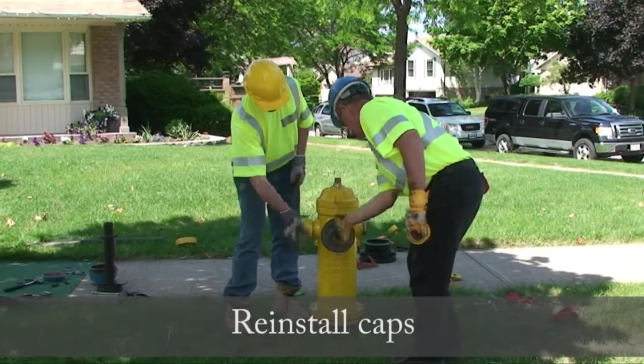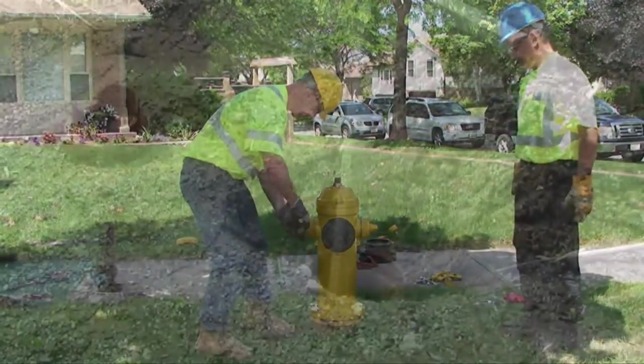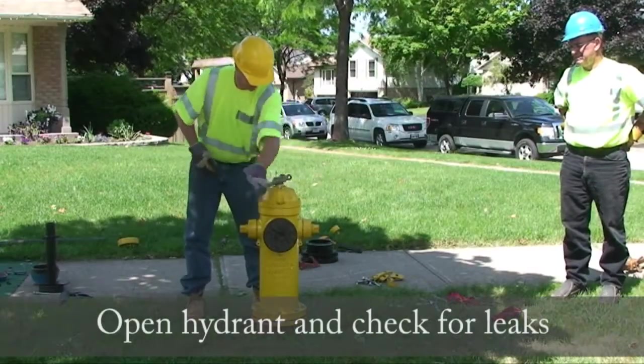Reinstall the hose and pumper caps. Open the secondary valve. Open the hydrant and check for leaks from the secondary valve.